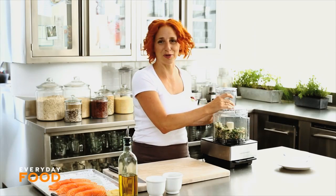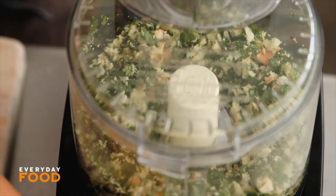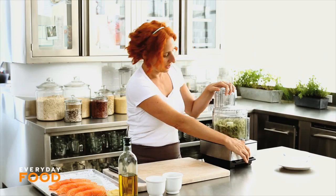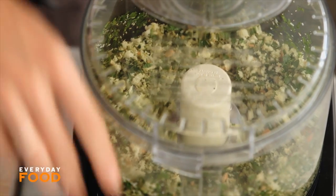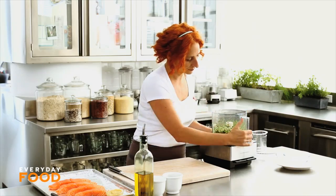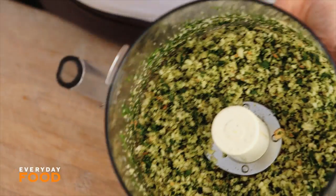This is a nice bright green crust. You can add other herbs if you have them on hand — a tiny bit of fresh thyme or a little bit of oregano might be nice. If you have a lemon on hand, you can zest a lemon and throw that into the crust too. It stays pretty green as you bake it — you'll be surprised.